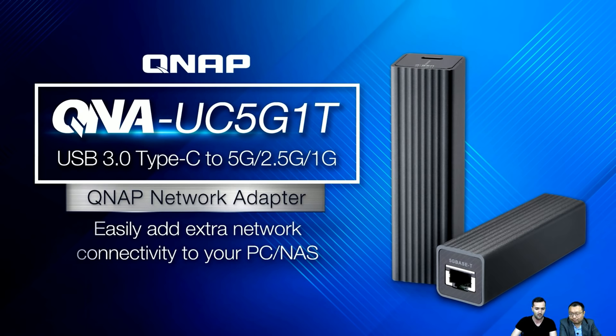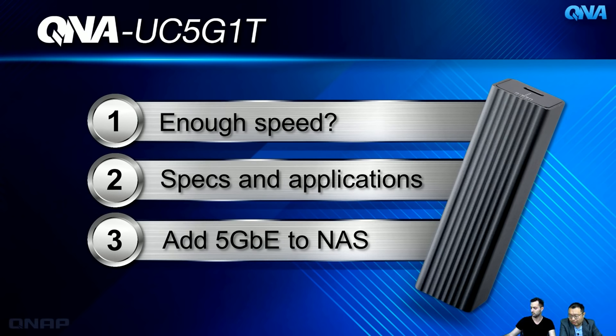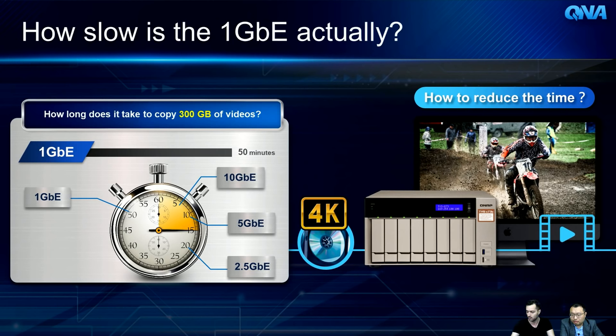This is the QNAP network adapter — it provides easy extra network connectivity for your PC or NAS to enhance speed. Today's session covers three main parts: first, why you need higher speed; second, product specs and OS compatibility; and third, how to use it on a NAS.